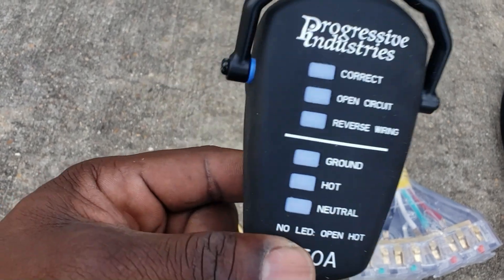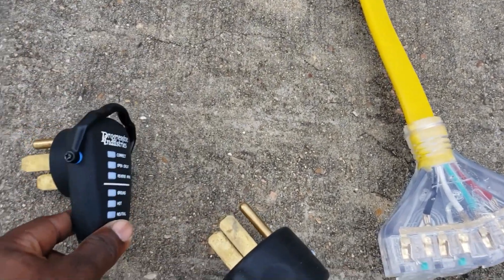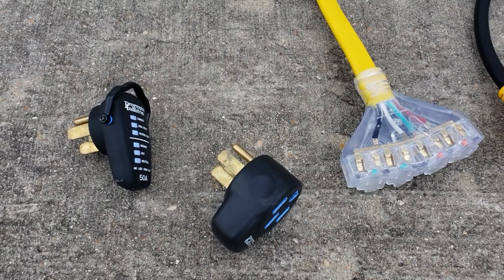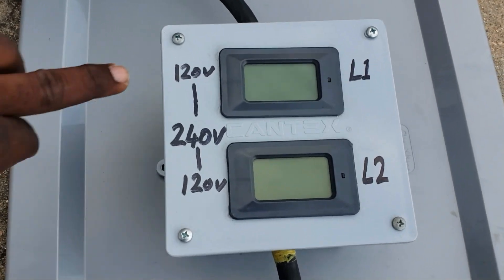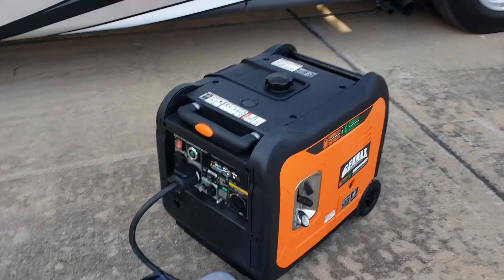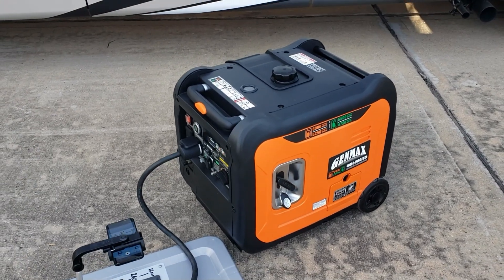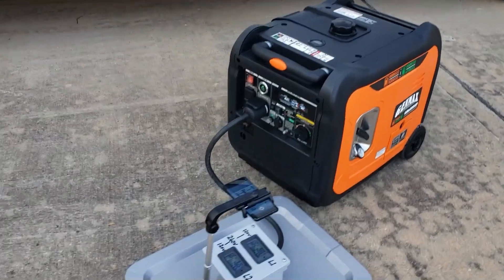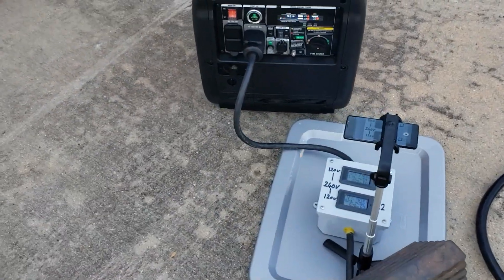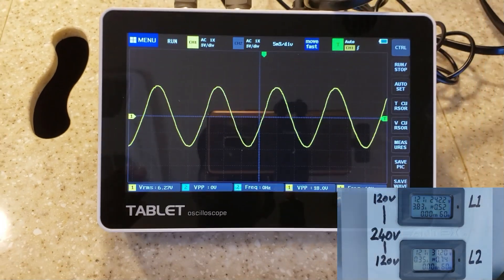Alright guys, let's connect this thing and put a load on it. I want to test it out. We're going to use this meter to check line one and line two. The generator is running and we're going to test it using the 50-amp RV — load it up and see exactly what it gets to before it overloads. The RV is connected.